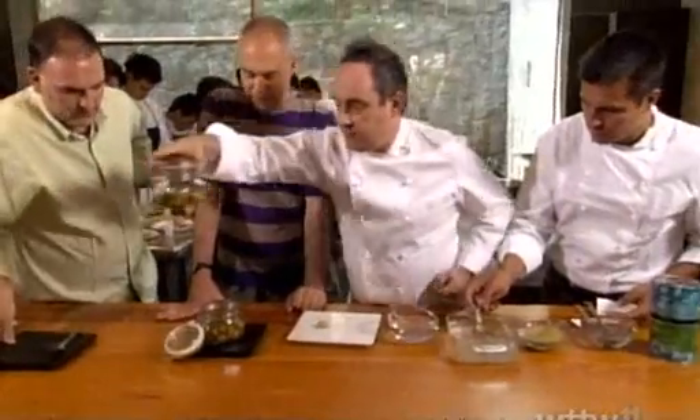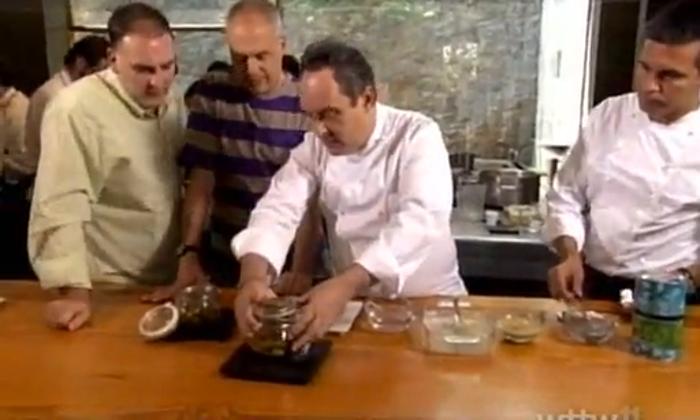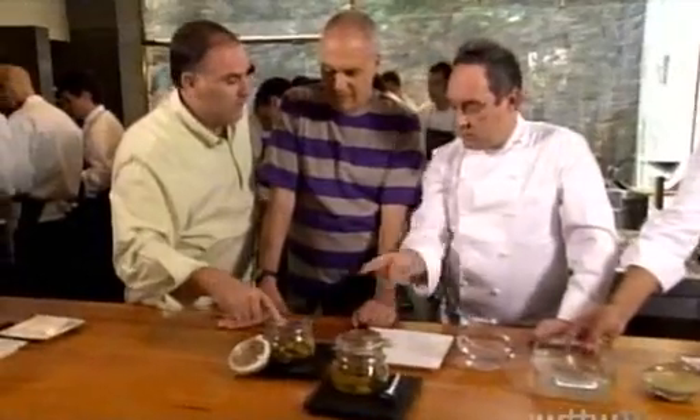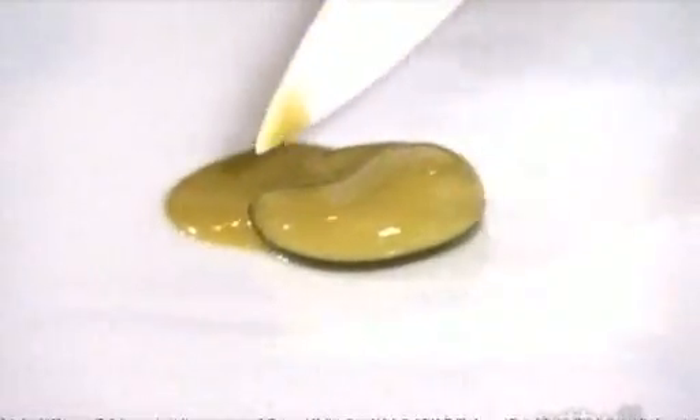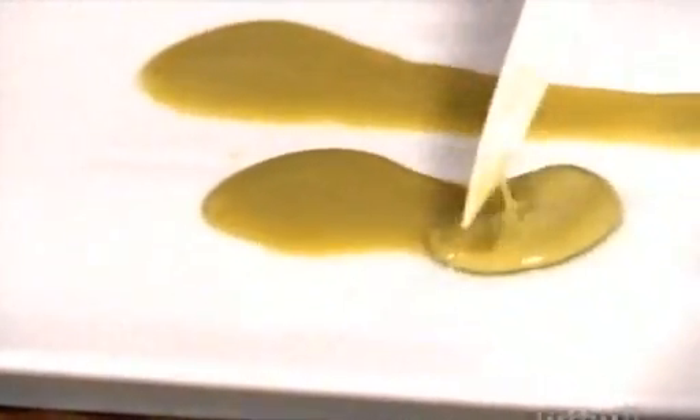Then you put it in olive oil with garlic, lemon, orange, and leave it overnight. This one has less time — unbelievable, even more liquid. And when you put this in your mouth, it's like an explosion.